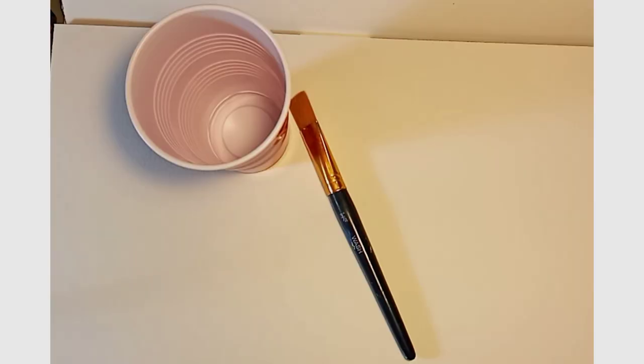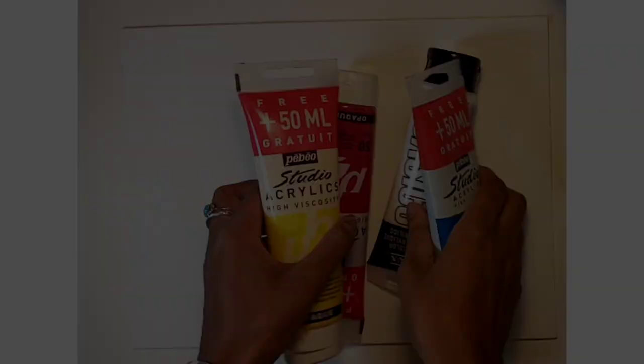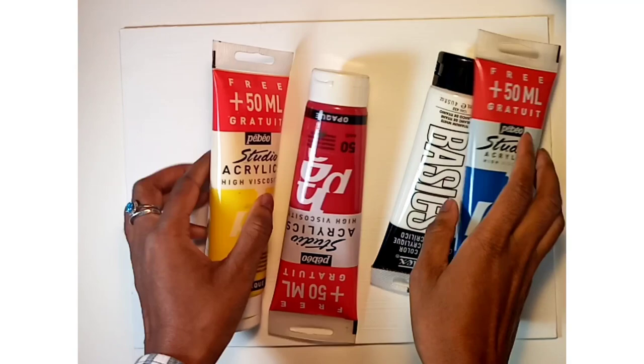For this painting you're going to need a sheet of watercolor paper or painting paper, a cup for your water, a brush, painters tape in different sizes, a palette for your paint, and of course paint — select whatever colors you'd like.